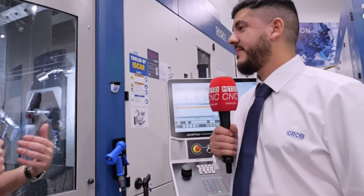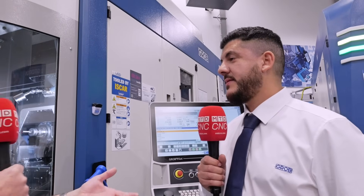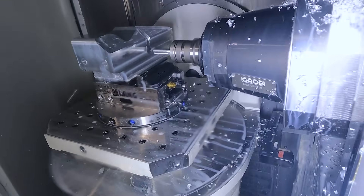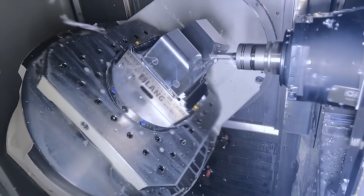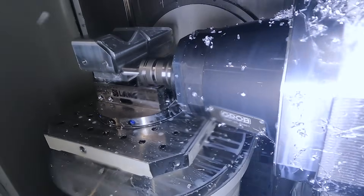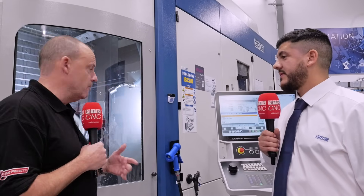What do the end users that you sell to experience as a result of that configuration? They experience more rigidity, so you'll have less spindle load. With this kind of setup versus a standard vertical with a quill system, you lose rigidity as the Z-axis comes down, whereas you don't have that with the GROB platform. Things like surface finish could be improved as a result of the build, and precision in the movement.